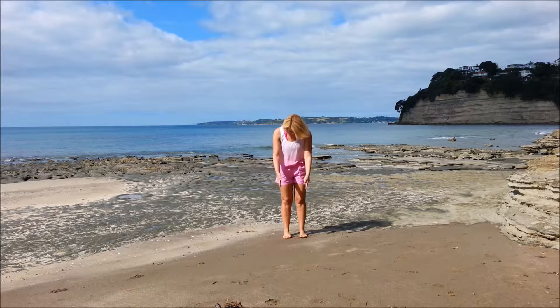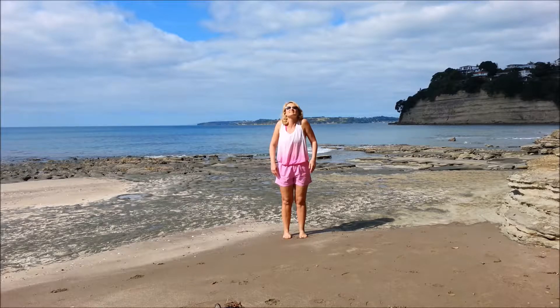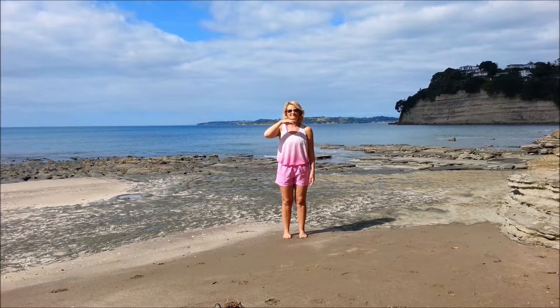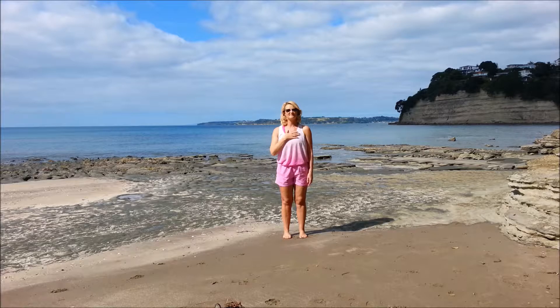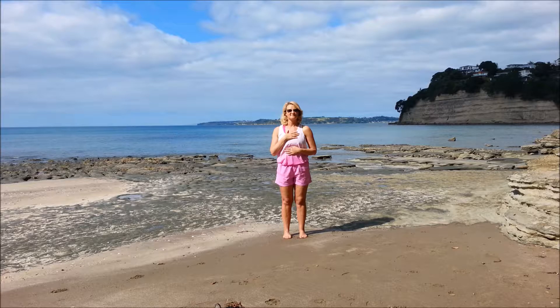So we'll start with a good posture, feet hip width, knees relaxed, hips in line, shoulders back and down. Imagine that string from the crown of the head up towards the sky. Place one hand on the chest, one just below the ribs. Breathing in and out through the nose, aiming that in-breath to the lower hand.